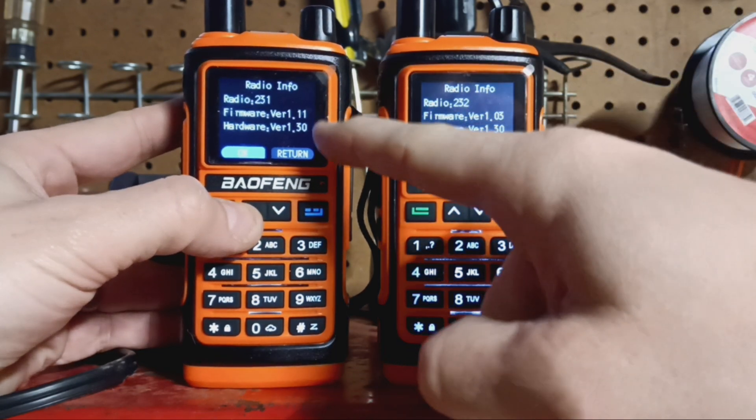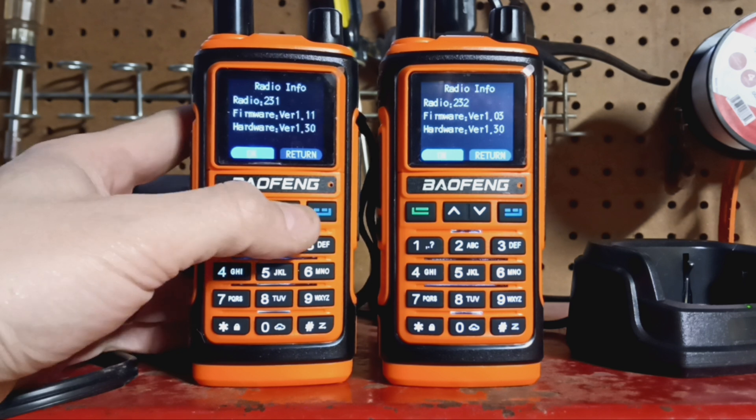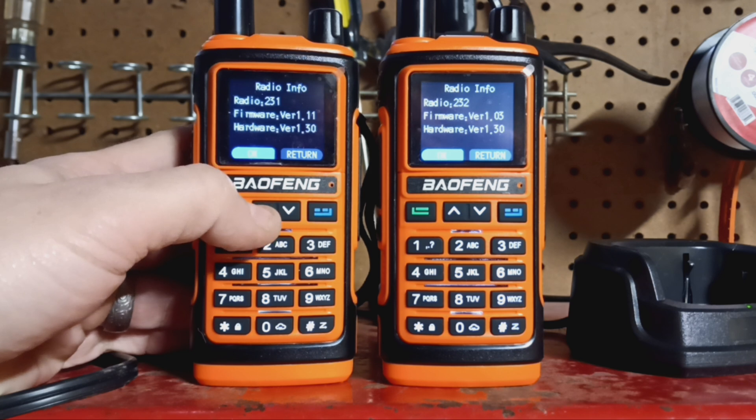This one came with version 1.07, and I ran into issues almost right away. When you switch from the zones or the banks, it'll transfer information you don't want — it'll transfer the channels from one bank to the other. So that is not a good idea.